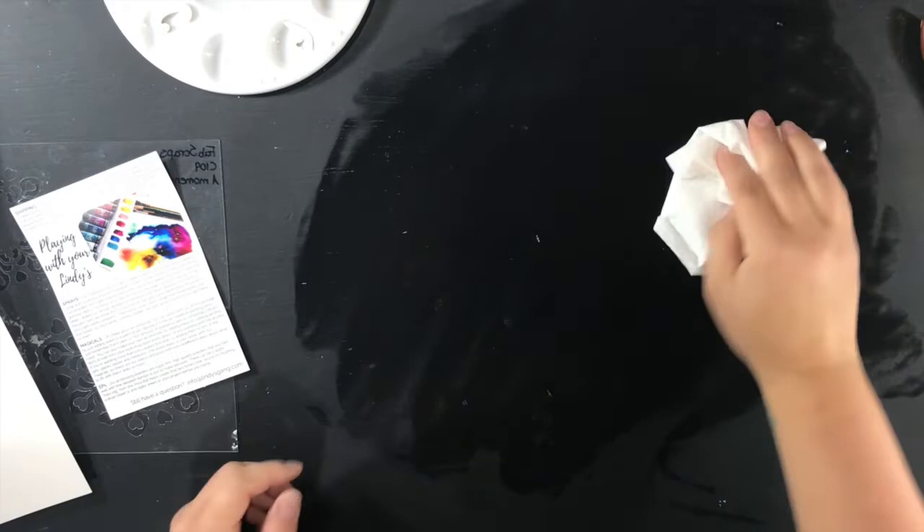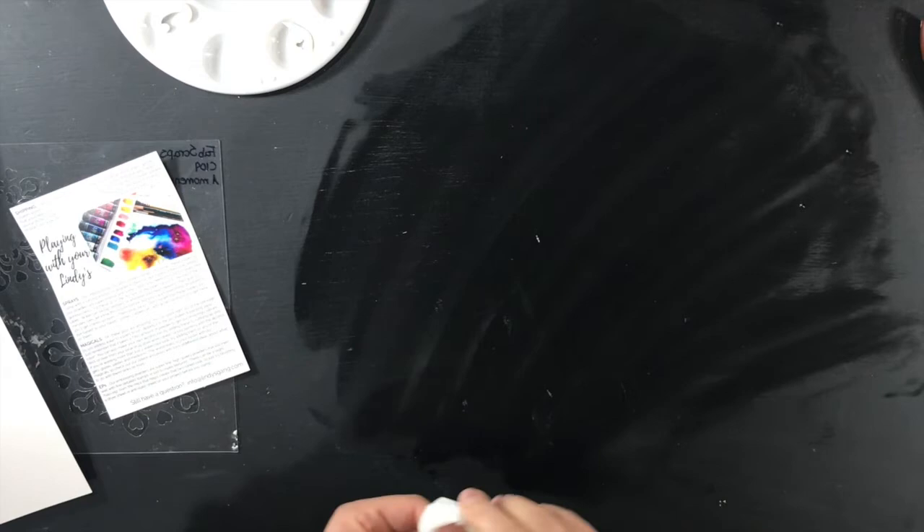If you follow along on my Instagram you'll see I've been learning how to do the glitter tumblers — and boy, let me tell you, that is a trial and error process sometimes.